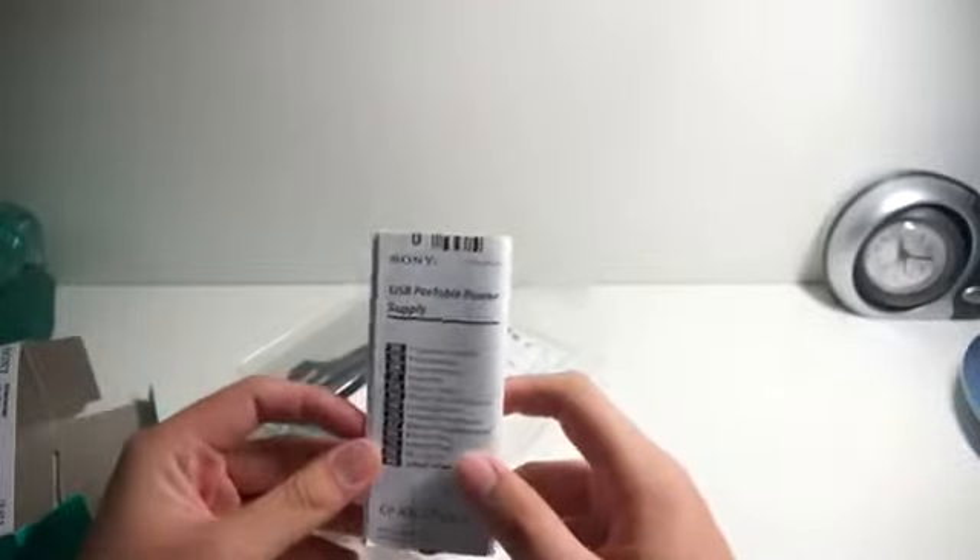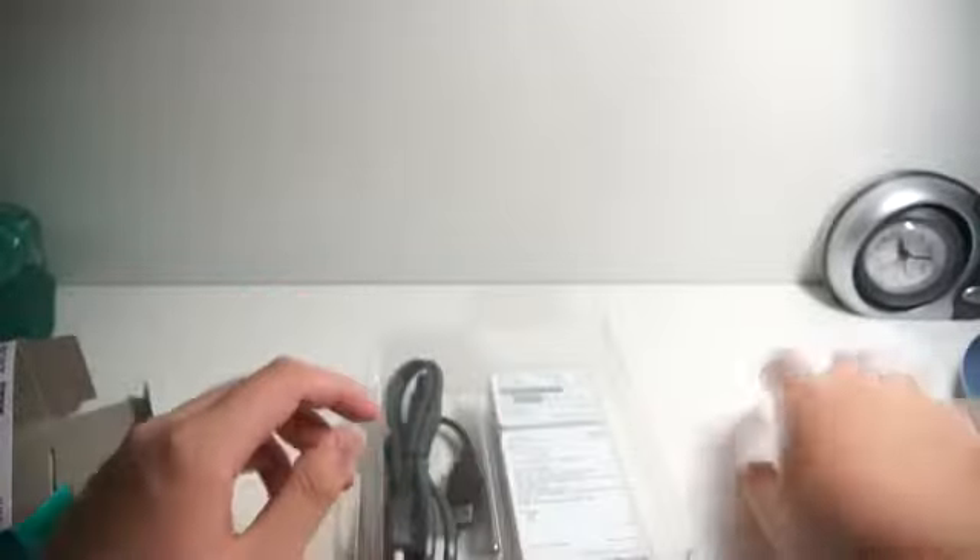So without further ado, let's open the box. Once you open the box, you'll have a bunch of information for you to read — the user manual and maybe some information on how you can use the power supply, which I'm not going to read. We'll just throw it to one side and open the box.